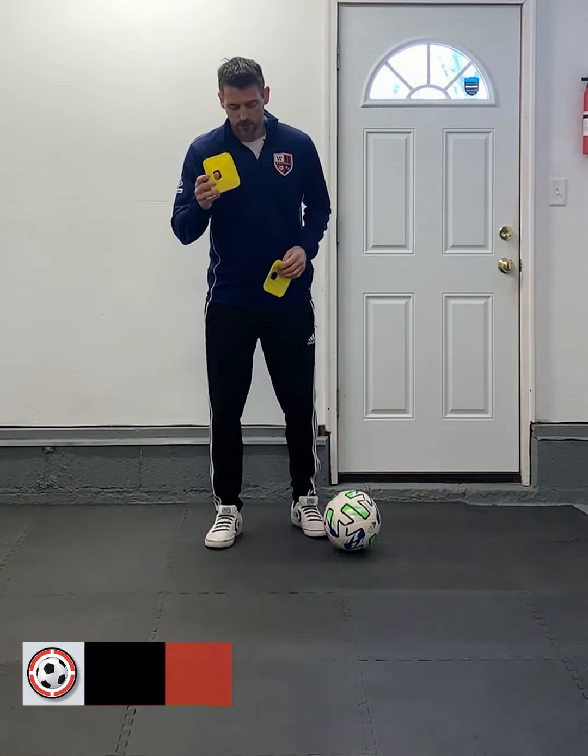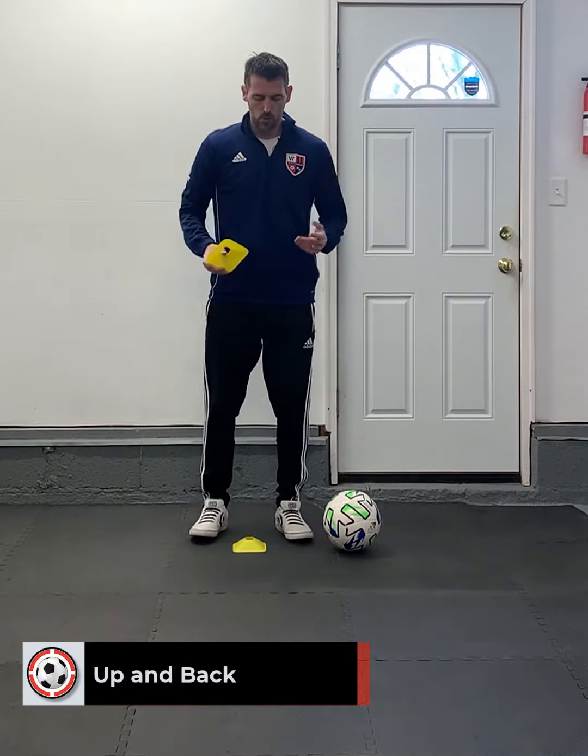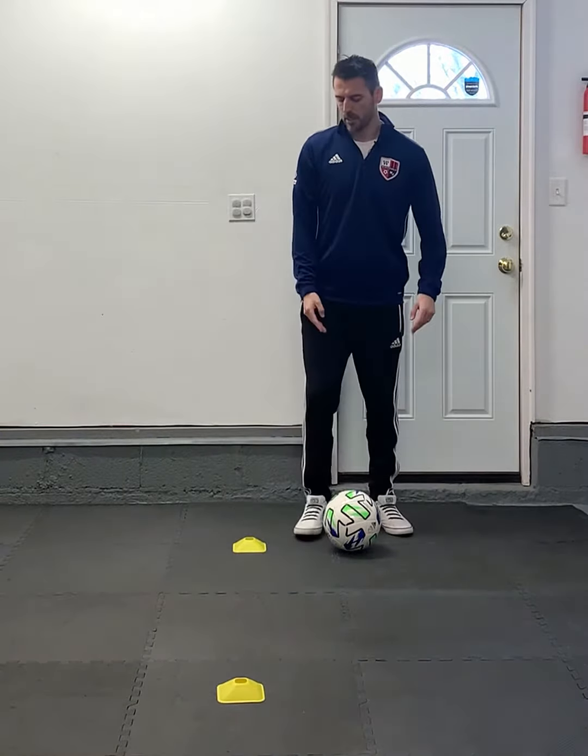For this activity, you're going to need two cones and a ball, and it's called Up and Back. You're going to need to put a cone right in front of you, right where you're standing, and walk maybe two paces forward and put another one down. Fairly straightforward — make sure they're in a nice line, and we're going to use them as a guide.